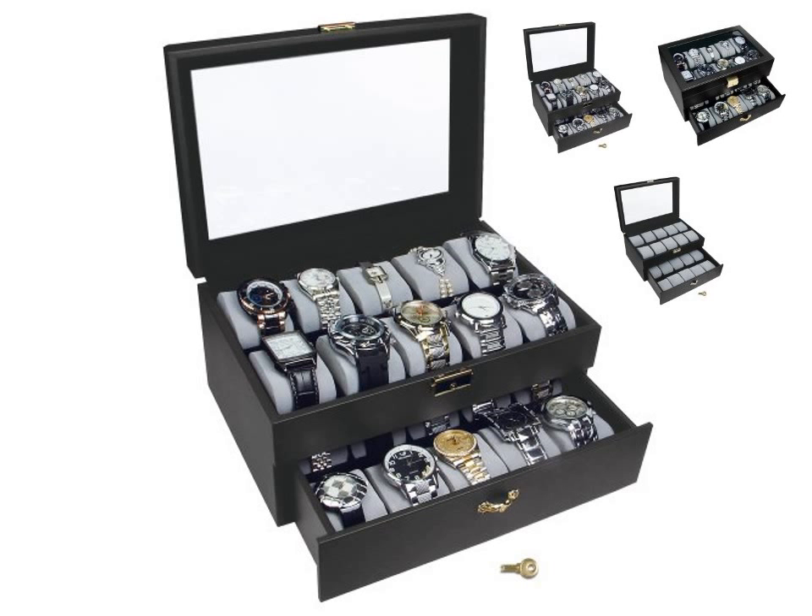There are 20 compartments with removable soft fabric cushions. You may remove the cushions to store other items. The watch case is safeguarded with a gold color plated lock, key included.